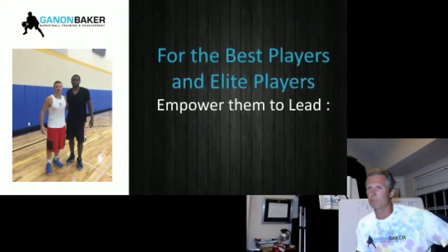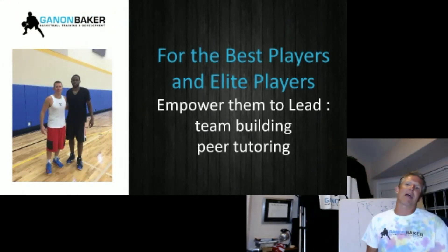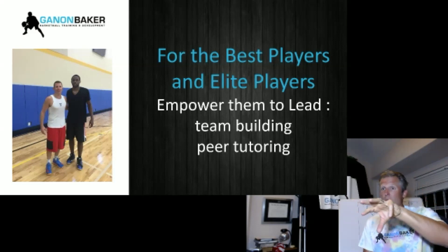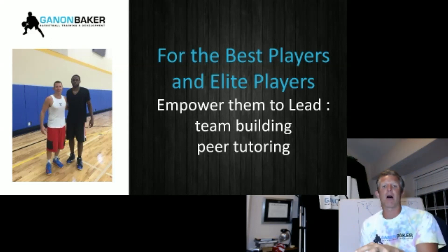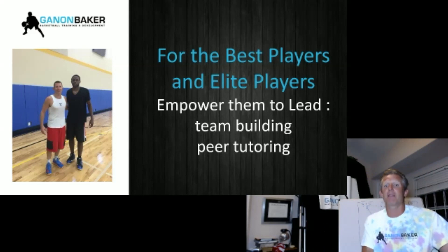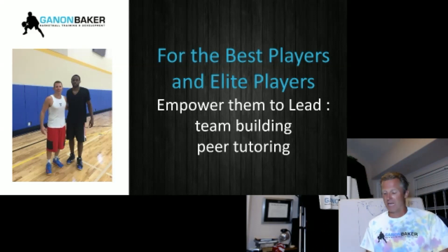That's Darius Miller, who played for New Orleans — what an elite player he was. Empower them to lead. He worked out with our prep school kids and my job for him was: you've got to teach, you've got to be a leader, you've got to tell the guys where to go. For your best players in the workout, so they don't get bored, have them be an assistant coach. Teach them how to lead during the drill — they've got to help build the team. It's called peer tutoring. They encourage, they acknowledge, they correct some of the less talented players. That way you engage the elite player in the workout.